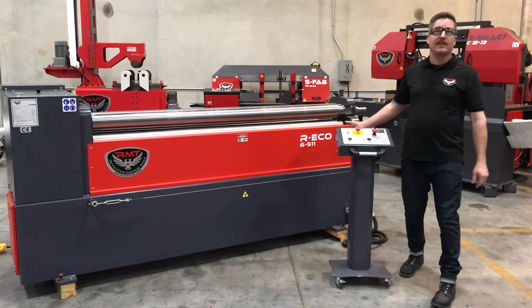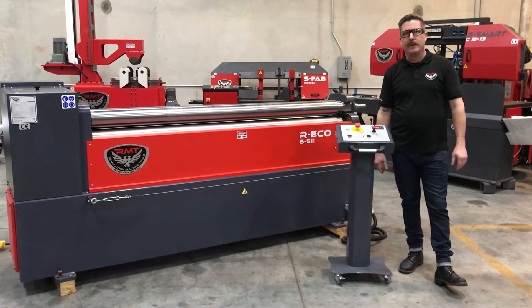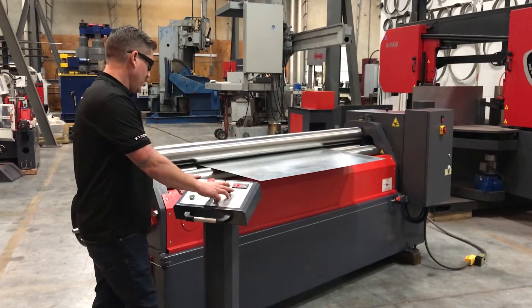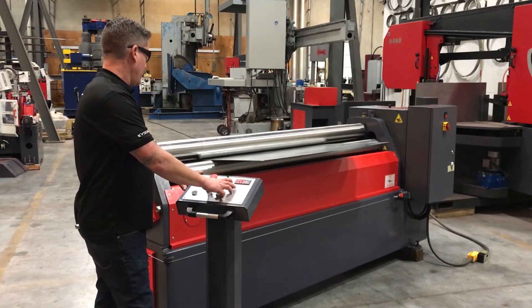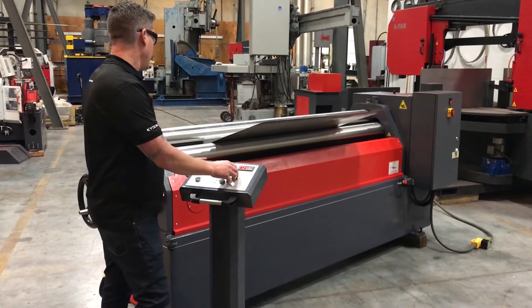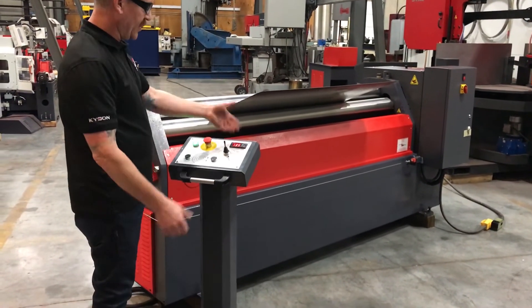What I'm going to do is load a piece of material in here, do a pre-bend, flip my material around, and roll a piece of pipe. So here we go — we're going to do a pre-bend, then move to roll position. At about 135, it tells me my roll position.